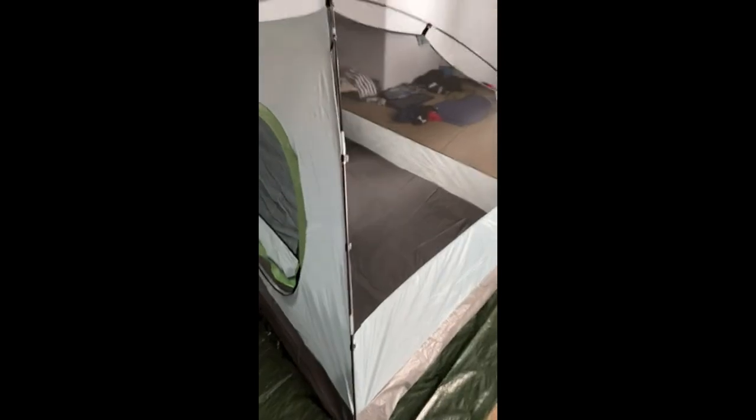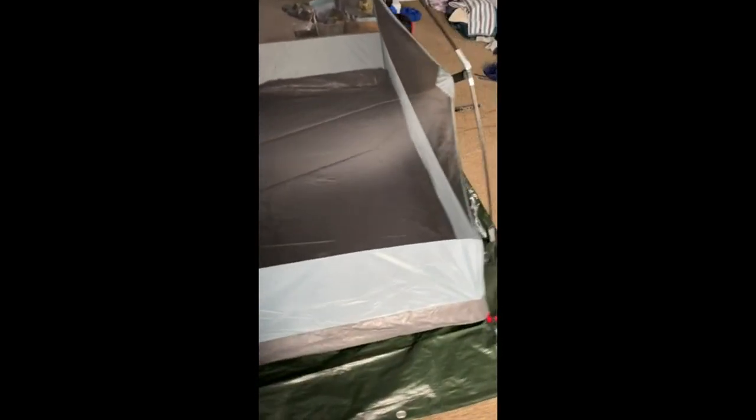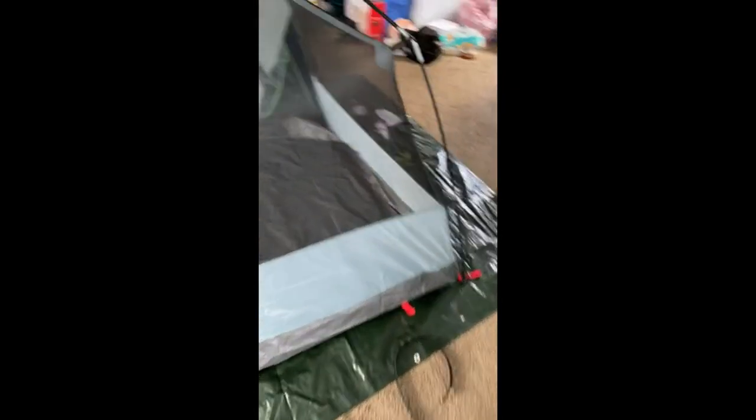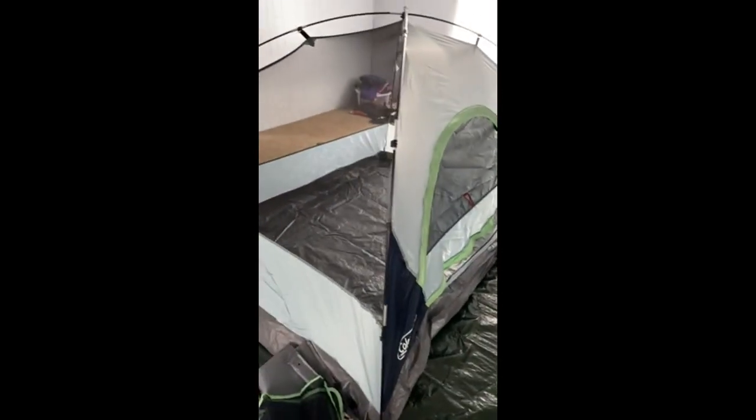This is the setup — we put it up in the house first before we actually go camping. It's quite big, it was easy to put up, and it's large enough to fit a queen-size sleeping bag.